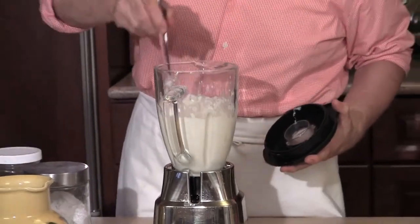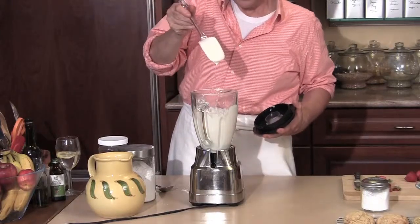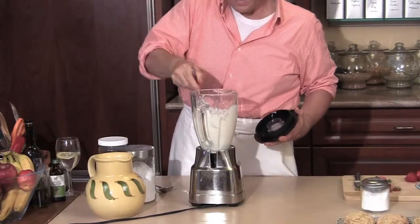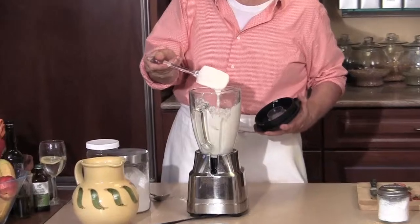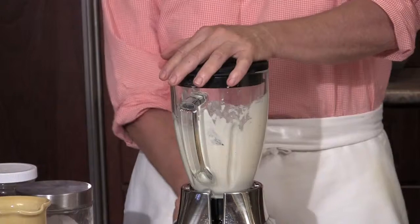Now this is really starting to get where we want it — it's really starting to come together. Look at that. Is that beautiful? The color, the texture — it's gorgeous. I'm going to give it one more spin, and then we're going to assemble this thing.